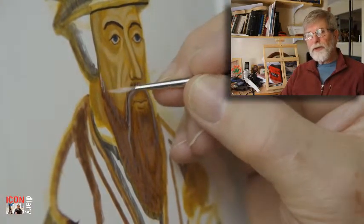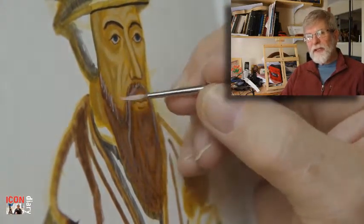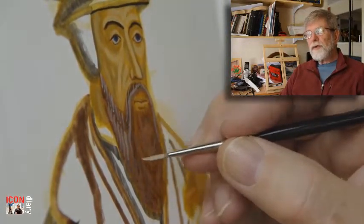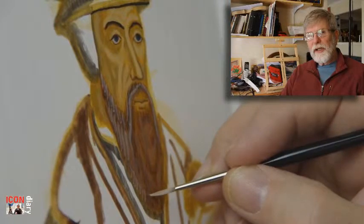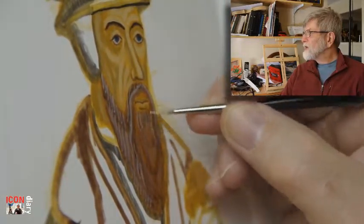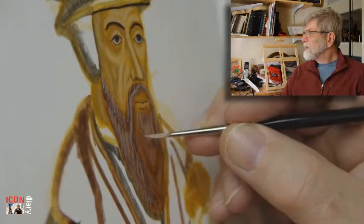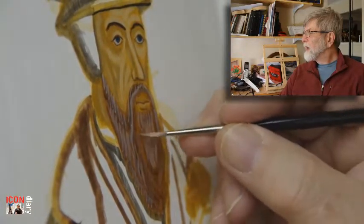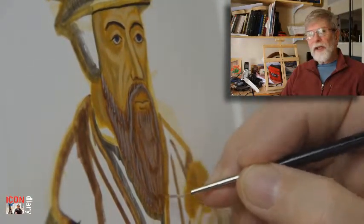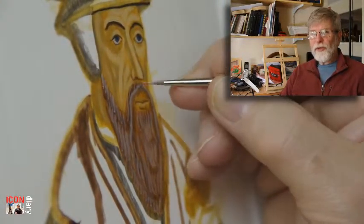This one is a Rosemary brush from England. Most of my brushes are Rubloff brushes from Russia. The Rubloff and the Rosemary — beautiful brushes.